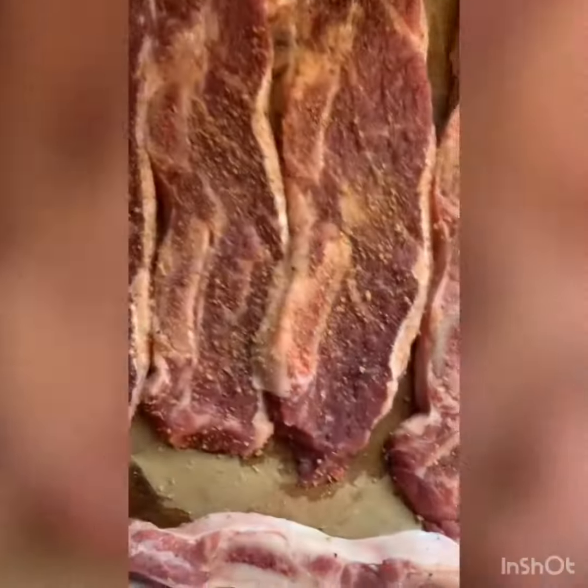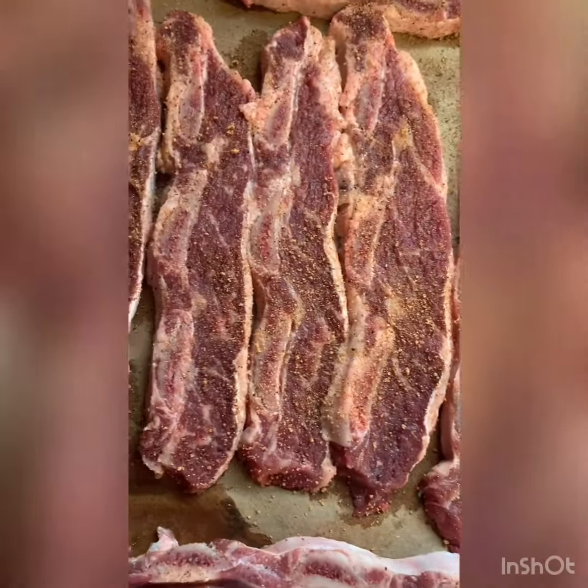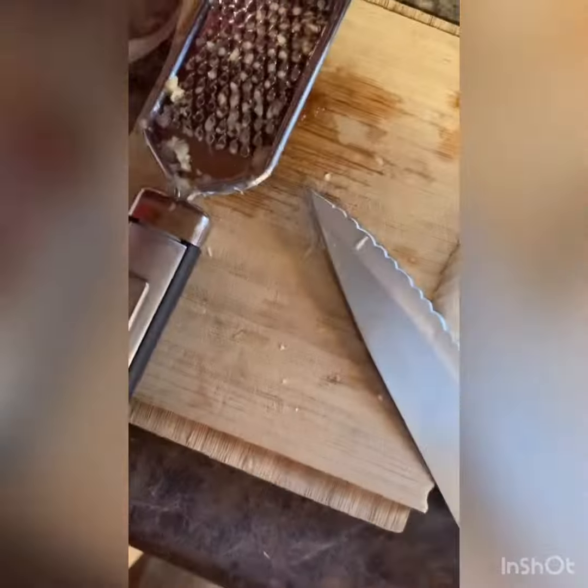I went ahead and got my dry rub on these real nice. I actually switched gears a little bit on my marinade — this is a little bit of soy sauce or teriyaki sauce with onions and garlic. I grabbed the shredder and shredded the onions and the garlic — it has a nice consistency, look at that.